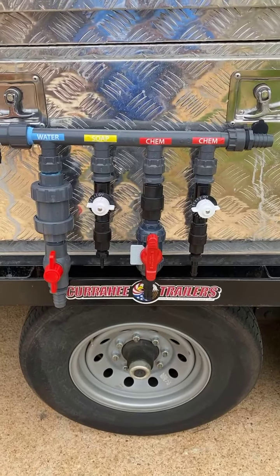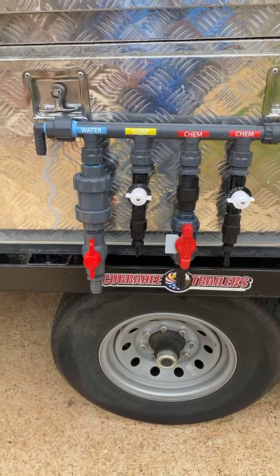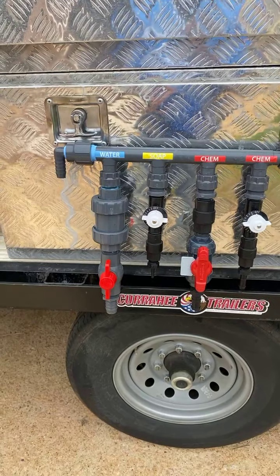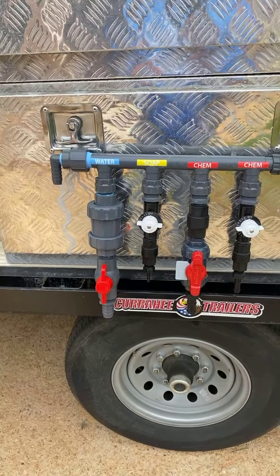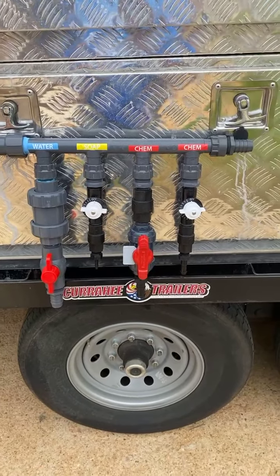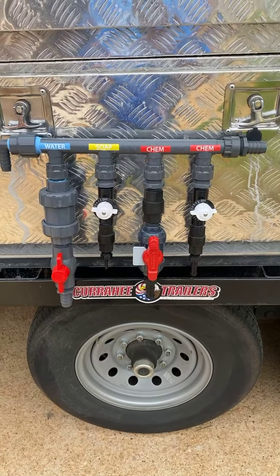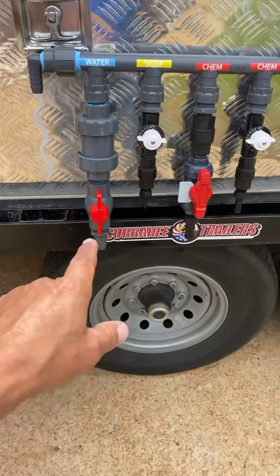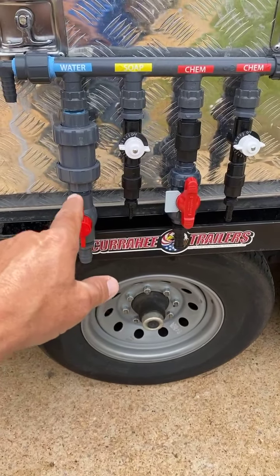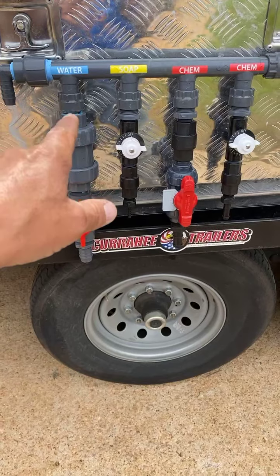This will give you all the chemical that you need. We're going to go with a four-port until the one-inch comes in. You guys that have already got the one-inch ordered — if you want these, let me know and I'll make them up for you. They're going to work just as good.